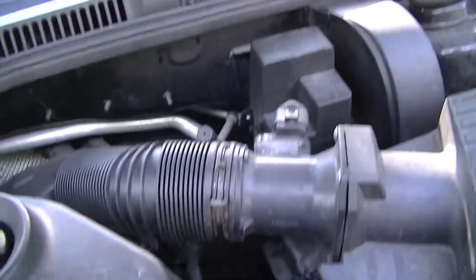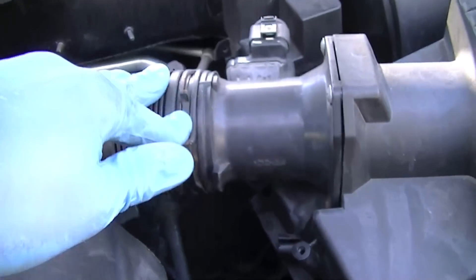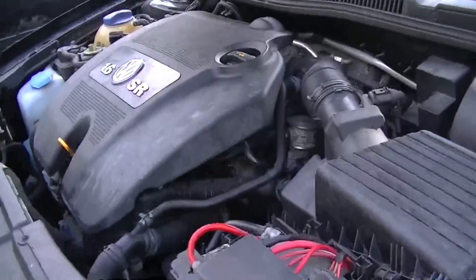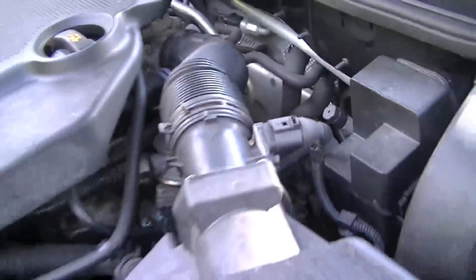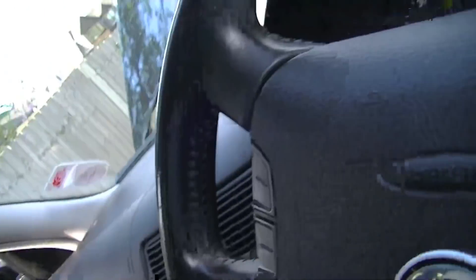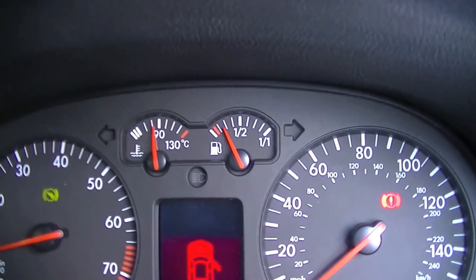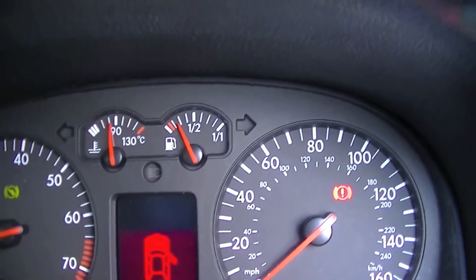What we're going to do is remove this clip and spray water into the engine so it will suck it up and into the engine. A couple of important things to remember: the car must be at temperature. There's no point doing it if it's not. You want it at temperature — it's just under 90 degrees because the fan just came on, but it's at temperature now.